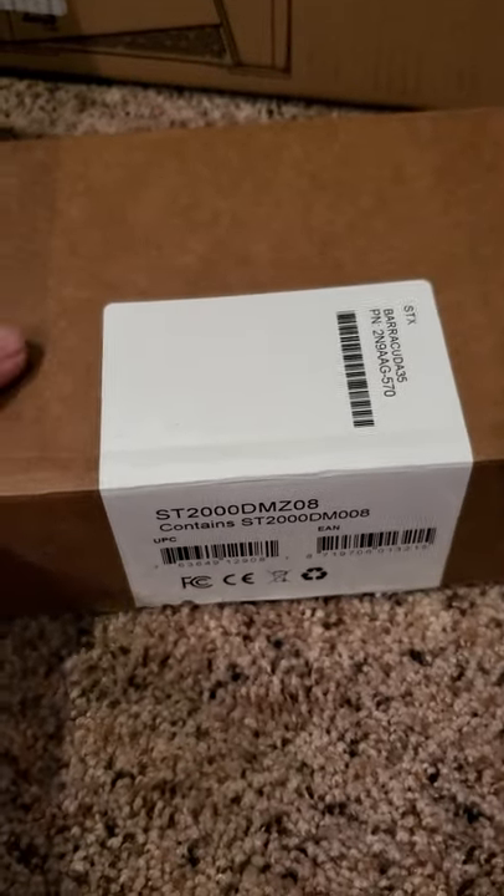Or 3.7GHz base. Keeping it at base because I don't need to boost it. And then this is just what the hard drive came in — it's just a simple regular box.